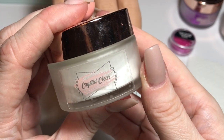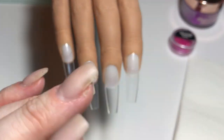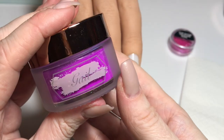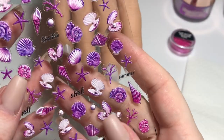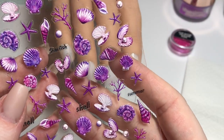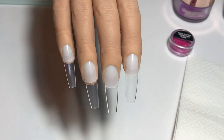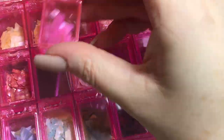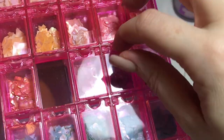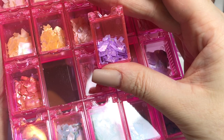From the Gems acrylic range I will be using Crystal Clear and I'm also going to add a little touch of Pearl, this beautiful soft pink shimmery cover powder. I've then got Gale, this gorgeous purple from the Taste the Rainbow collection, and then I picked out the purple seashell and starfish stickers for this set. I'm also going to use some pink and purple shell pieces in this design.